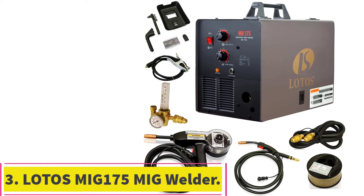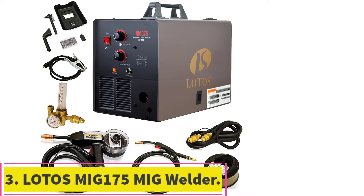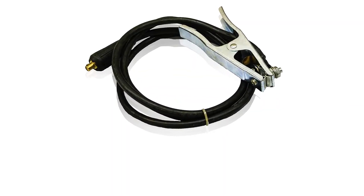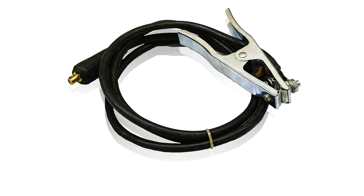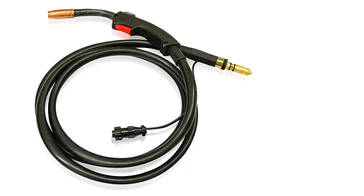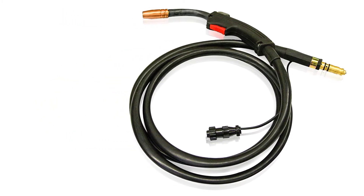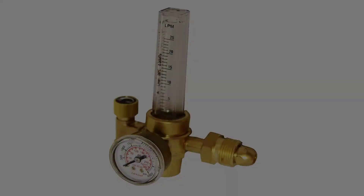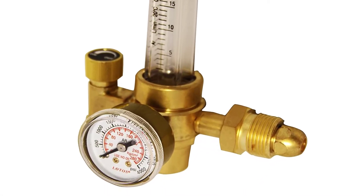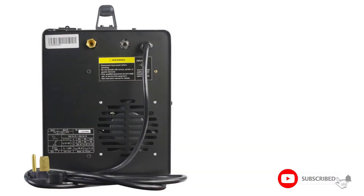At number 3: the Lotus MIG 175 MIG Welder. If you don't mind a lower-quality welder but want more diversity in your MIG welding, we recommend the Lotus MIG 175. It has some handy features like the aluminum spool gun that's included. Most MIG machines are capable of welding aluminum, but they won't feed the soft aluminum wire without a specially designed spool gun. The spool gun that's included feeds the wire smoothly, so it comes out without folding in the lead.